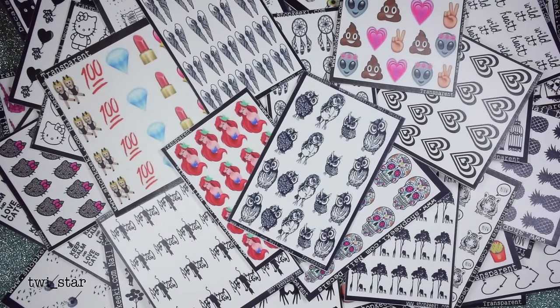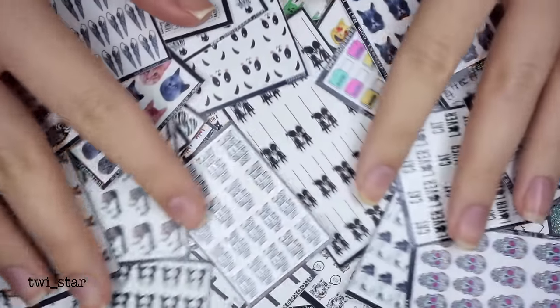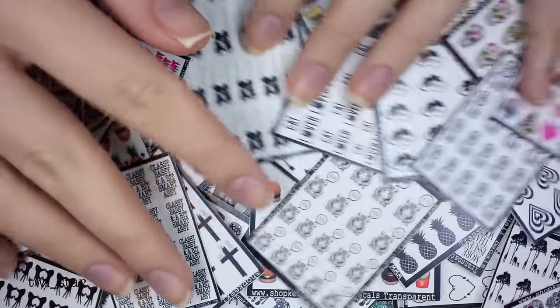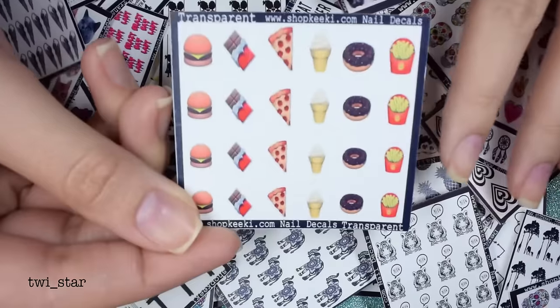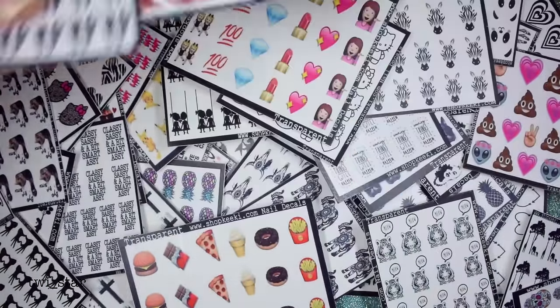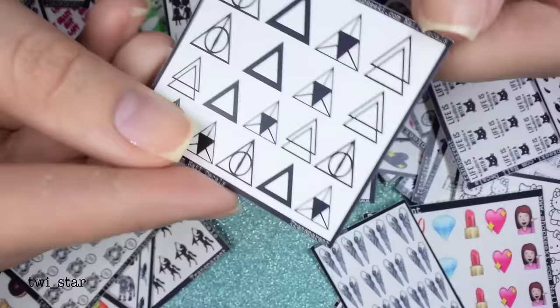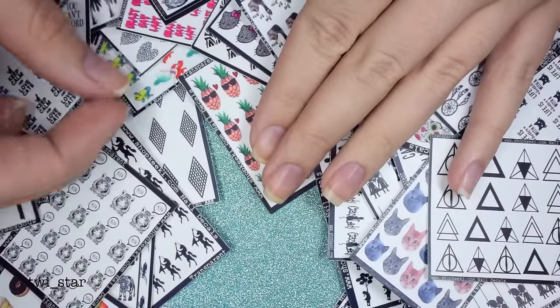Also from ShopKiki, glue to help the water decals adhere better — not necessary though. Let me just take a minute to thank ShopKiki for sending me all of these water decals. Look at these emojis — oh my god! If you've ever used water decals before, I definitely recommend you check out ShopKiki because the designs are so adorable and there's like five billion and one designs.